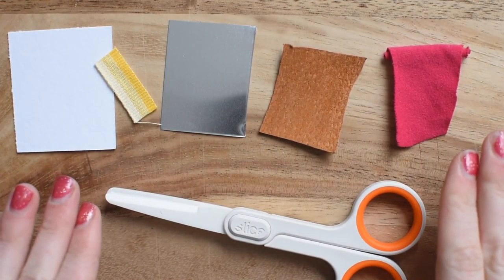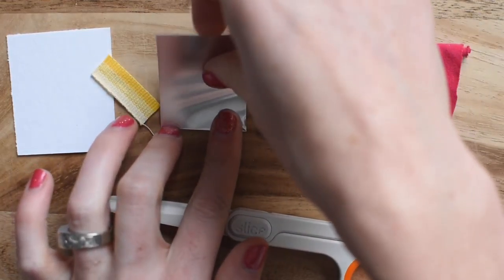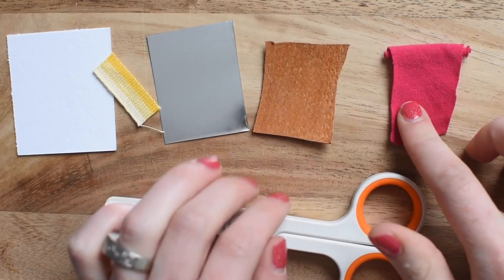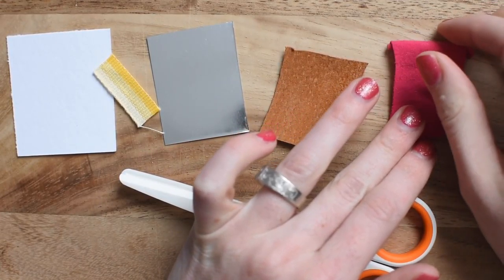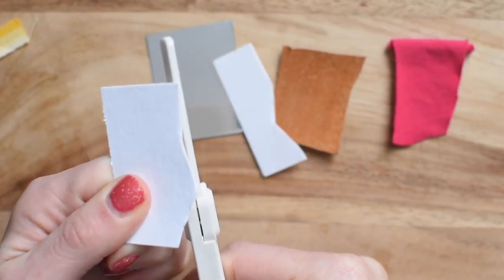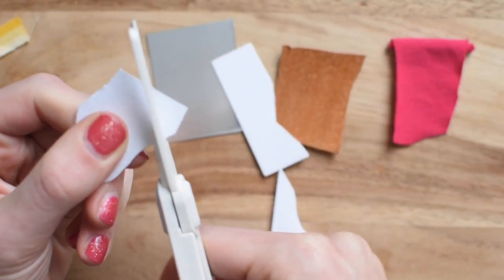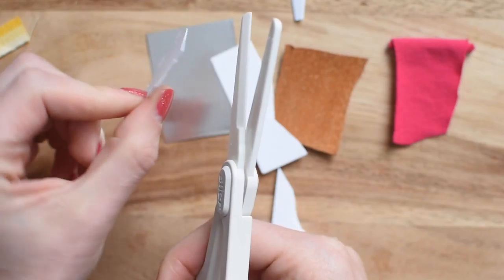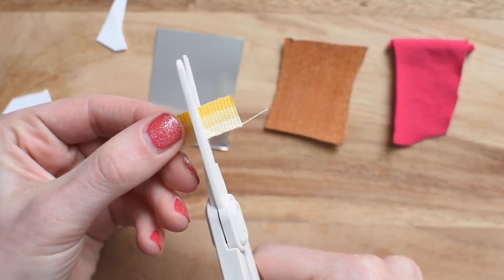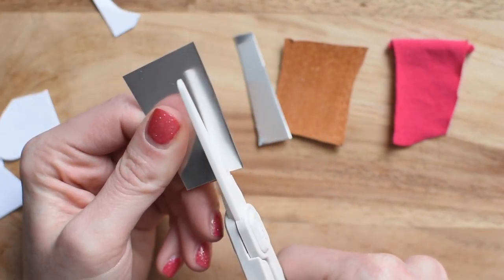I've got a range of different materials here: a thick letterpress paper, ribbon, thin sheet metal, leather — a one-ounce bookbinding weight leather — and knit fabric, which is among the hardest fabric to cut simply because it's so flexible. The small blades make round corners a little harder, but overall this cuts through the letterpress paper pretty seamlessly. It cuts through the ribbon fine and through the metal like it's no big deal.